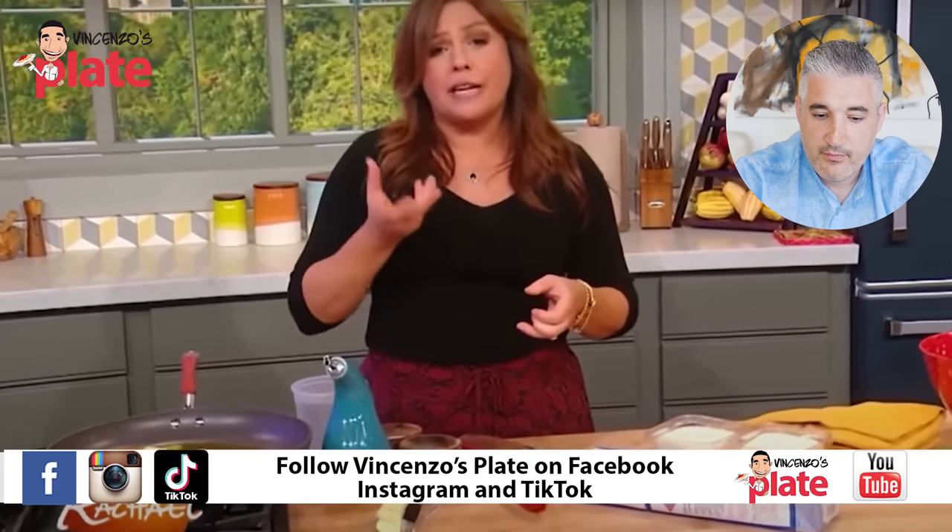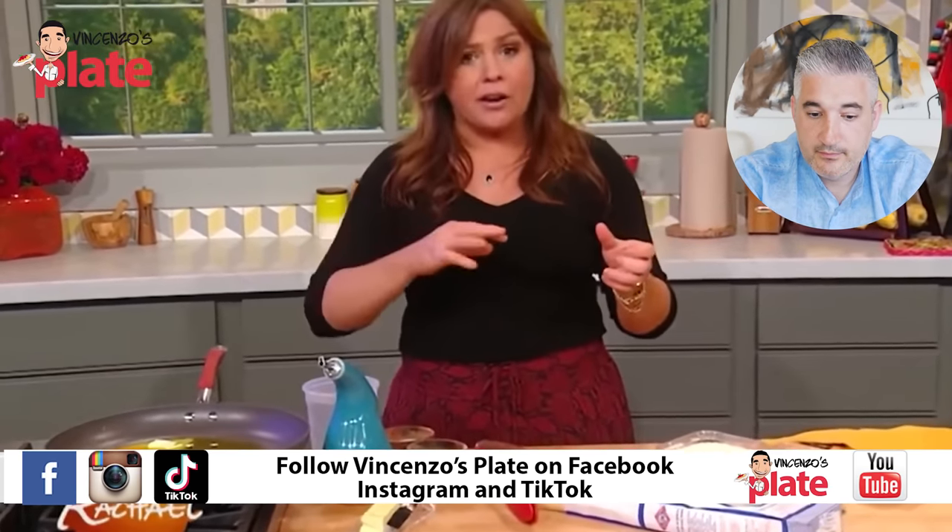And cacio is sheep's milk cheese. Pecorino Romano is a type of cacio. Oh man, she knows what she's talking about, Rachel! Come on, I'm getting excited!